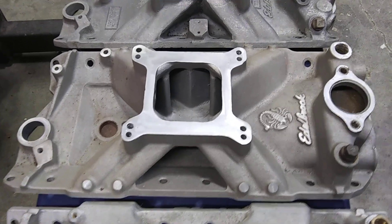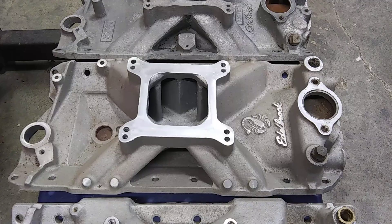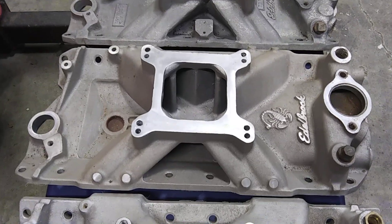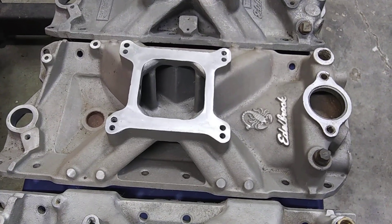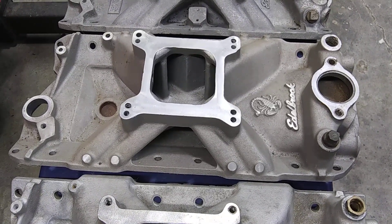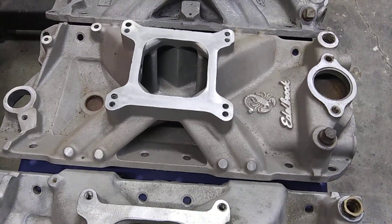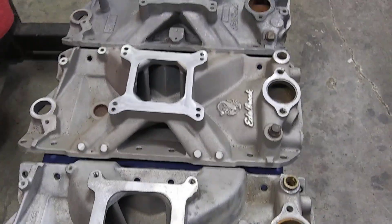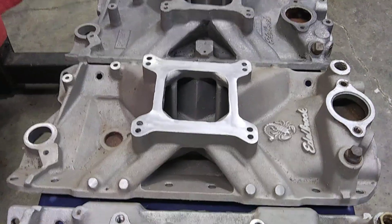I don't think they made very many of them. The Scorpions are pretty rare these days — they were made from 76 to about 78-79. They went through a couple of changes during those few years; there are a couple of different Scorpions. One of them looks identical to a Victor Jr. but has the Scorpion logo on it. This is the first design Scorpion, 76. And it still — the Holley Strip Dominator was still better, made more power on the same engine.